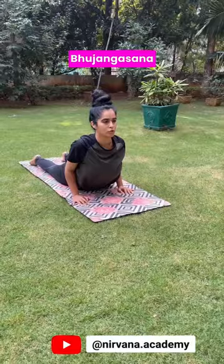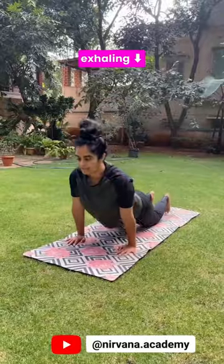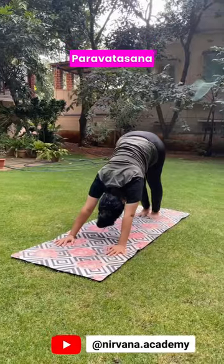Inhaling, halfway lift. Bhujangasana. Exhaling, Parvatasana. Hips towards the ceiling.